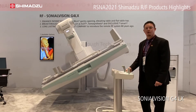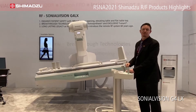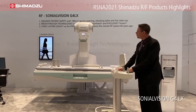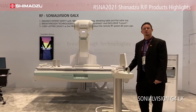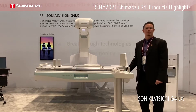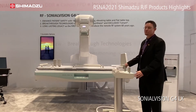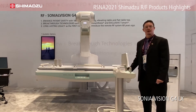As I go back horizontal, the SID in this current position is 44 inches. We're able to increase that all the way up to 60 inches in the horizontal position. We also have an option at 180 centimeters — all the way up to a 72-inch SID in the vertical position with the LX model.